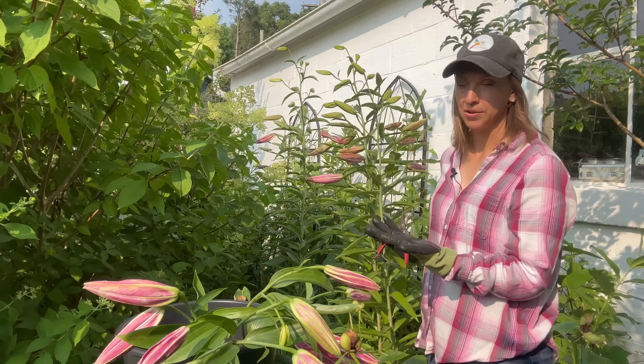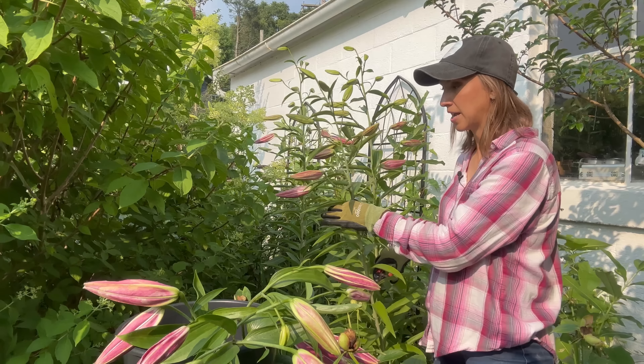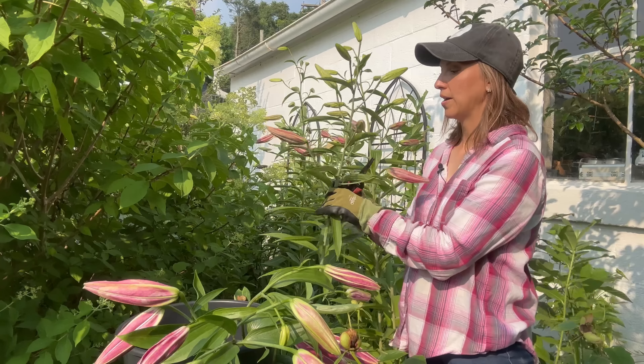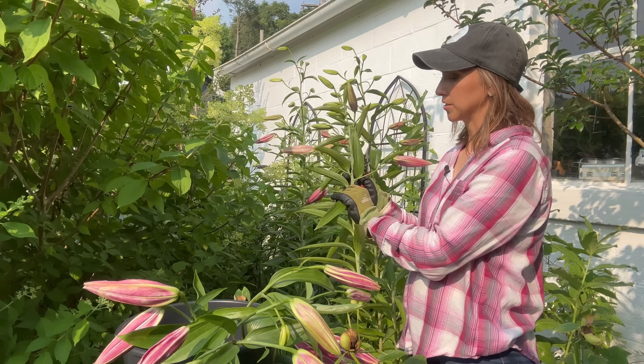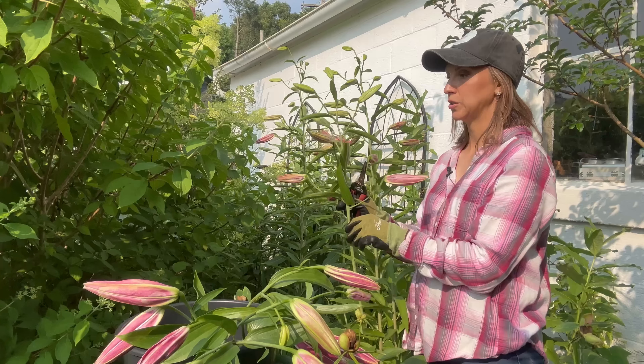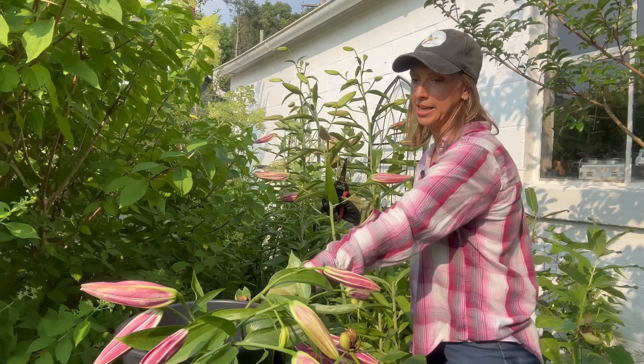Let's start at the beginning with cutting. It's best to cut our lilies in colored bud stage — when we can see what color the lily is going to be, but before it has really started to open at all. This is really helpful because then we don't have to worry about damage from weather or insects that might want to eat our lilies.